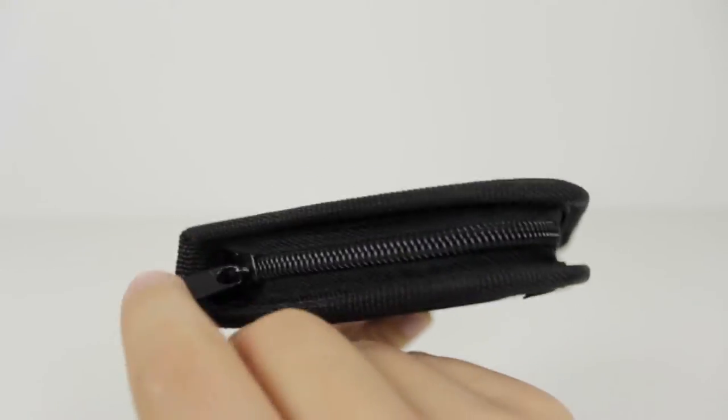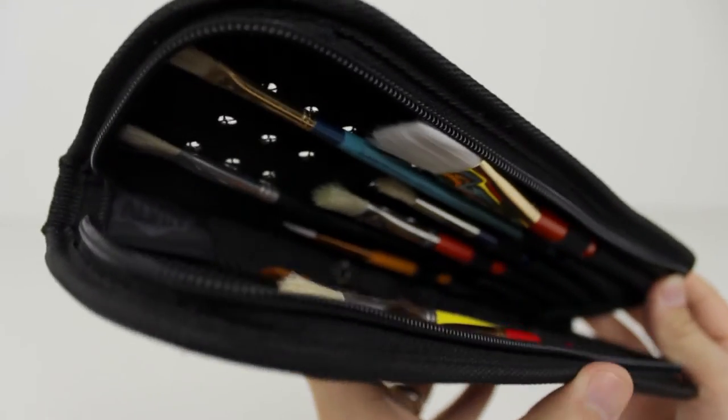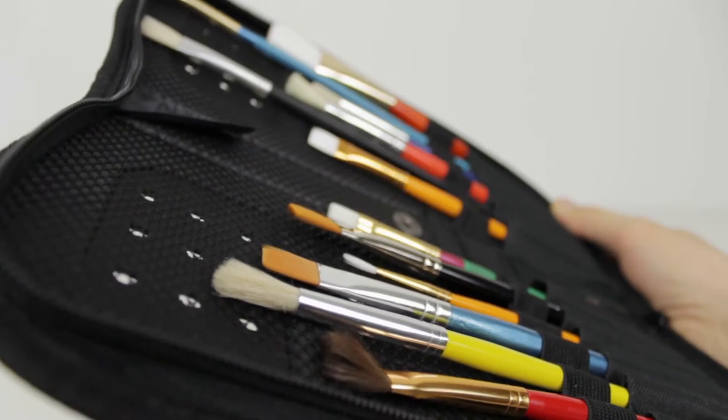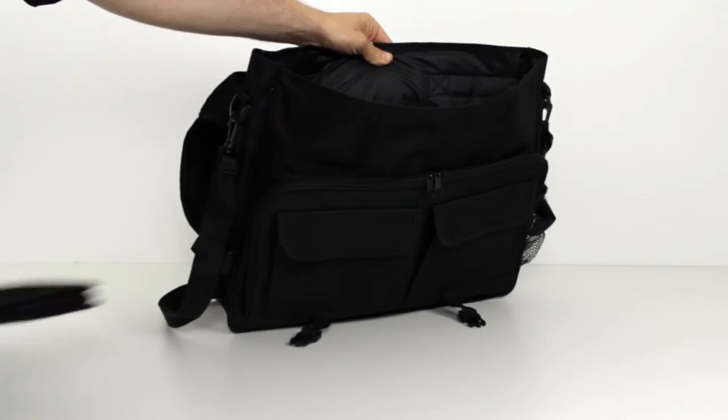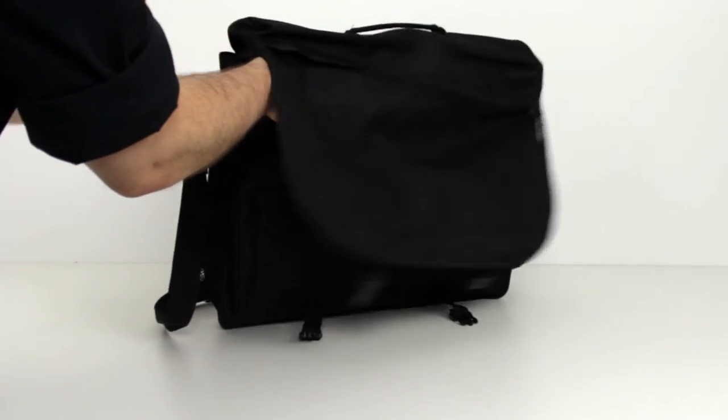Their sturdy exterior protects the contents. This allows you to put the brush holder into a larger bag and not worry about crushing your brush tips.